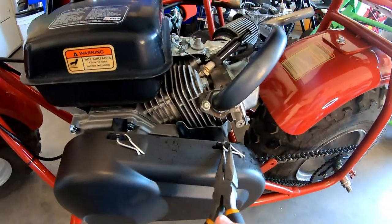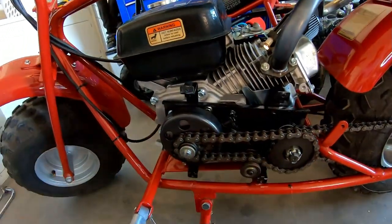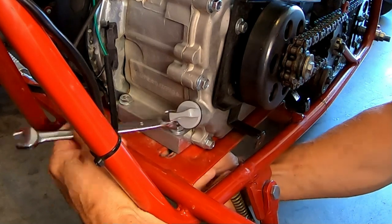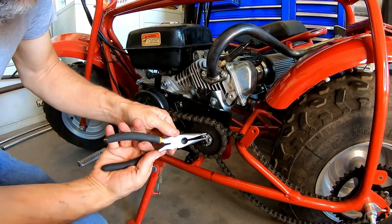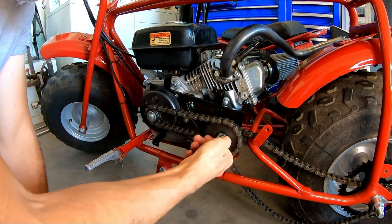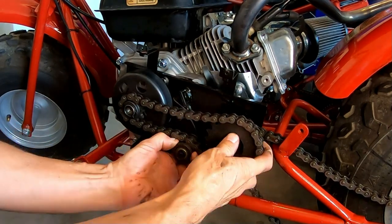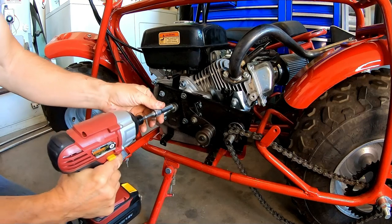Go ahead and pull this cover off. Pull these engine mount bolts off because I'll have to pull all these bolts out to put that riser mount in. Got the engine loose — go ahead and pop this chain off, pull off this cotter pin, loosen up this clutch nut, pull off this entire assembly, and pull off this jackshaft.